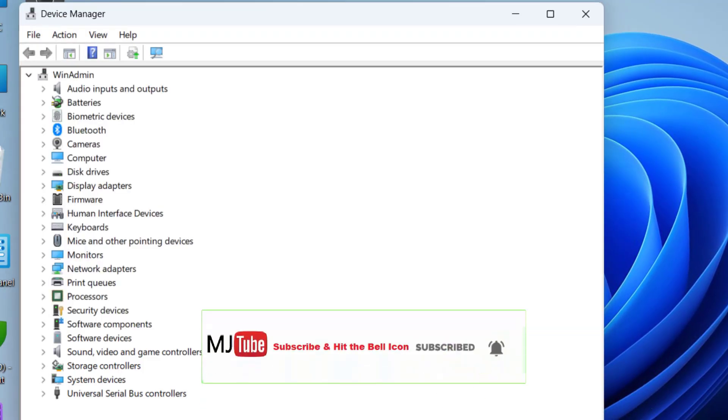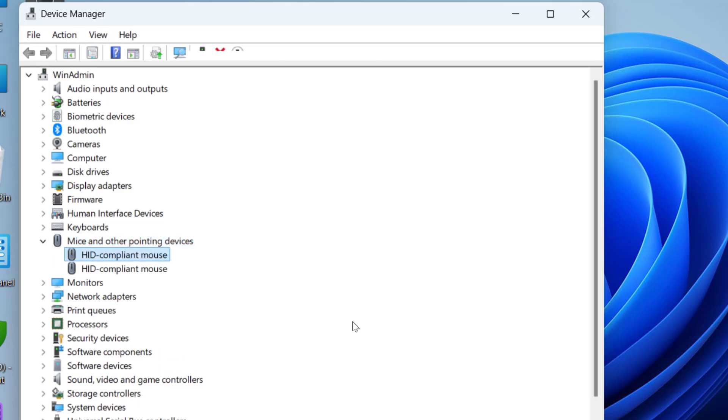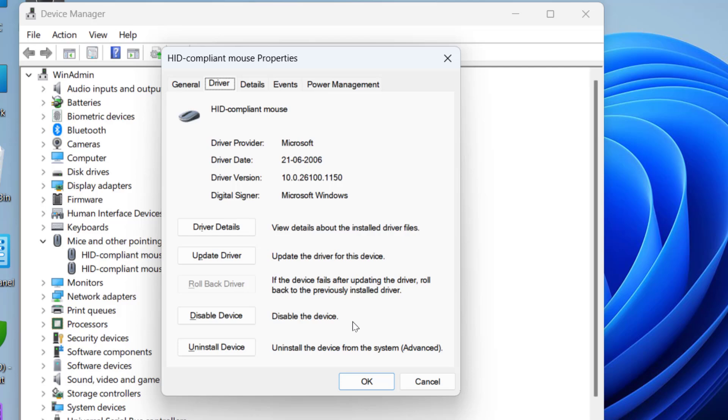Inside Device Manager, use the arrow keys and Tab to navigate. Find Mice and other pointing devices, expand it by pressing the right arrow key, select your mouse, and hit Enter. Since the mouse is not working, use Tab, Shift+Tab, and the left or right arrow keys to move between options. Navigate to the Driver tab using Shift+Tab and then the right arrow key.